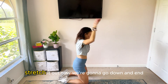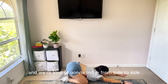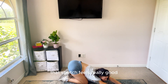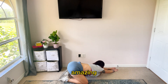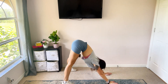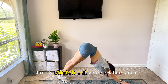Stretch it out. Now we're going to go down and end with a little child's pose. I want you guys to stretch it out and we're going to move from side to side. That stretch feels really good — bring it over to each side. Then pull it up into a little downward dog, just move your arms back and forth as it allows.